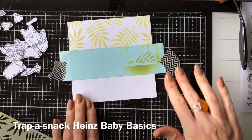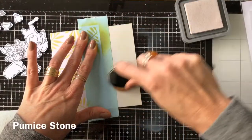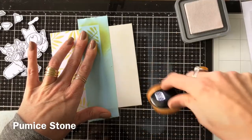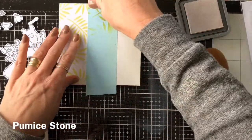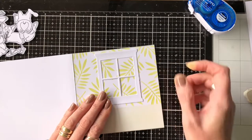I have another one of those Trapper snack containers for my chamois as well, to clean off my stamps. I've just masked off the bottom now, and I'm going to use the pumice stone — see how I'm picking up the ink off my glass mat — so you can utilize a lot more of your ink that way.